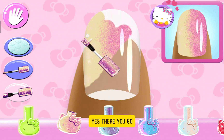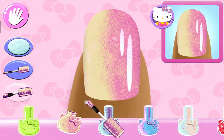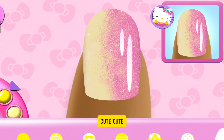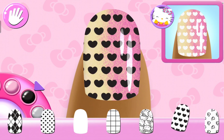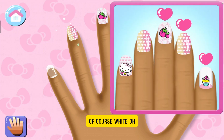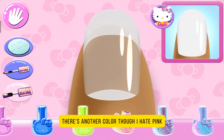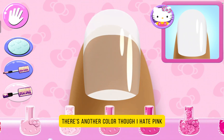Yes! There we go. White. Of course, white. Finally there's a pink. Finally there's another color, though. Though I hate pink.